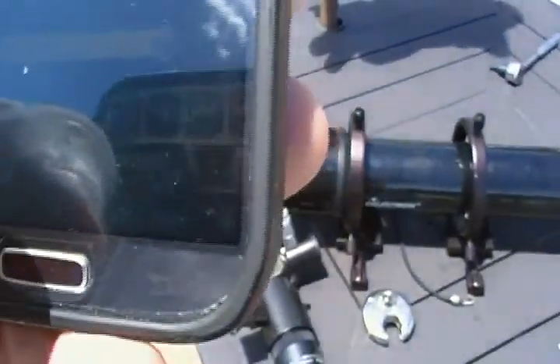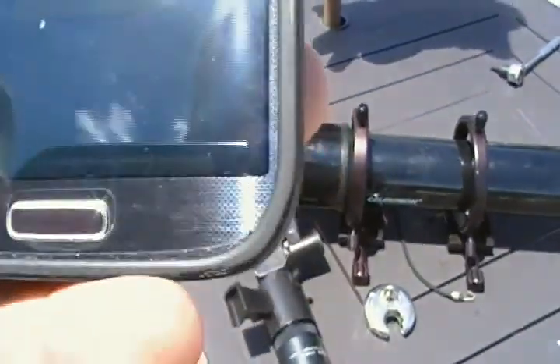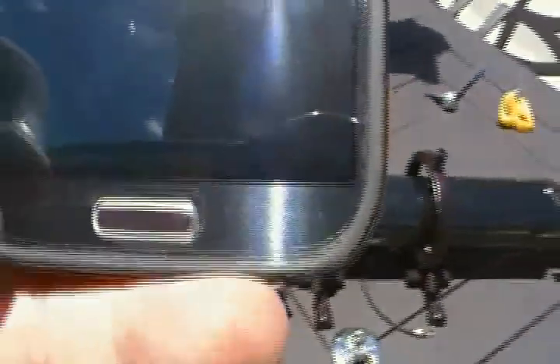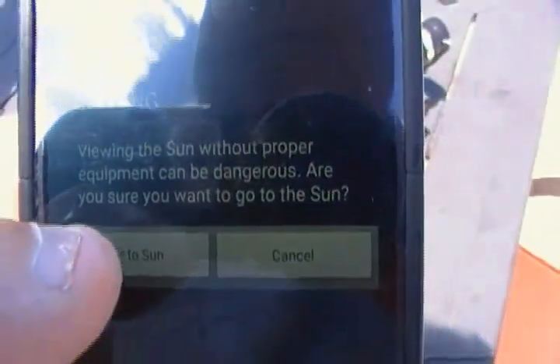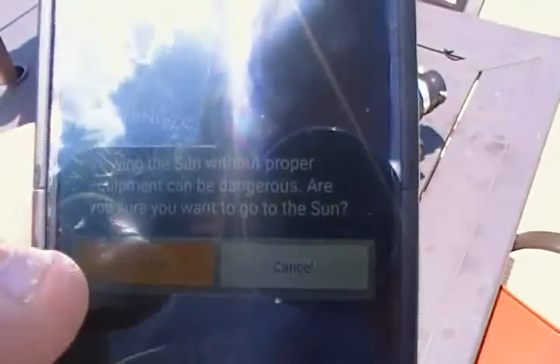As you can see, it's currently set on the sun. So I'm going to go ahead and hit the sun — that makes it very difficult with the sun being out today for you to see what's going on. But we're going to go ahead and hit sun and hit go to. And then of course it says do you want to go to the sun — it's very dangerous. But we're going to go ahead and do it. Now we're slewing.